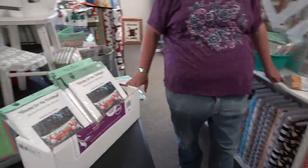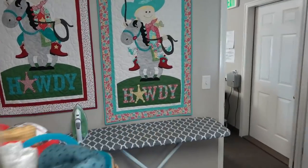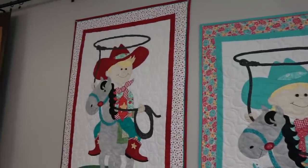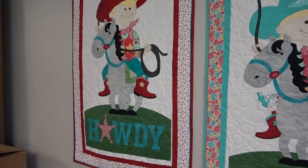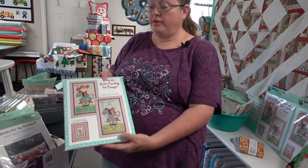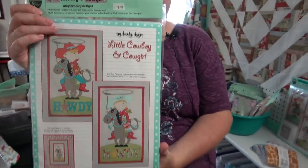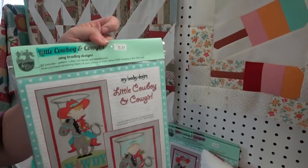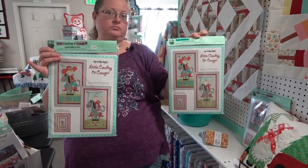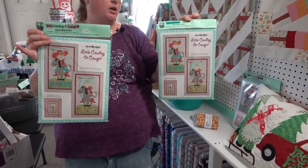The little Cowboy and Cowgirl kits are by Amy Bradley Designs — they've laser cut and kitted the cowboy and cowgirl. The display shows a wall hanging, but you could also turn it into a twin size quilt with included instructions. The packaging highlights in pink show the kit contains the laser cut pieces for the cowgirl, and the other contains the laser cut pieces for the cowboy, though the patterns for both are included in each.